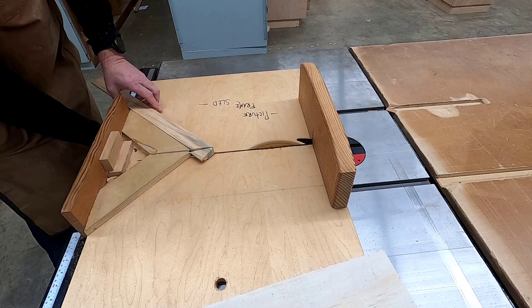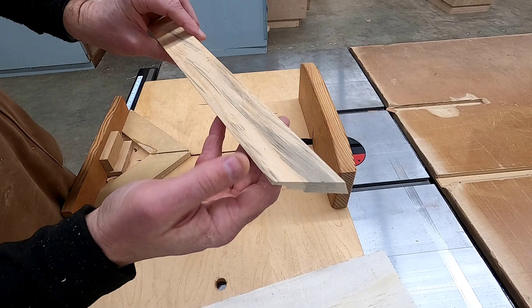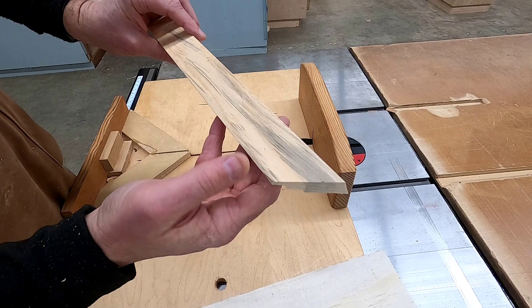And more importantly, the instructor will show how to cut your pieces to exact length. This concludes video one. Let's get in the shop and get back to building.